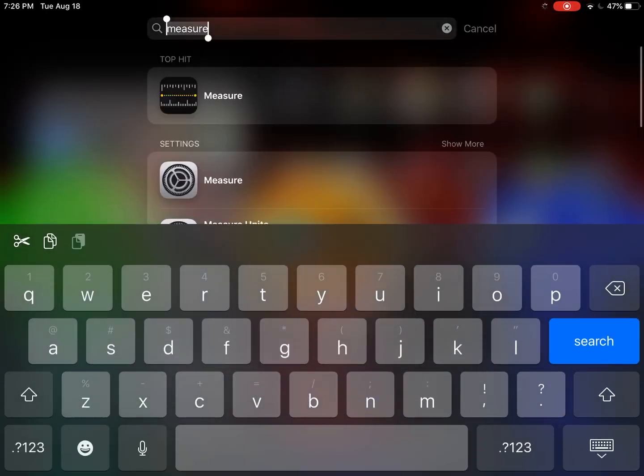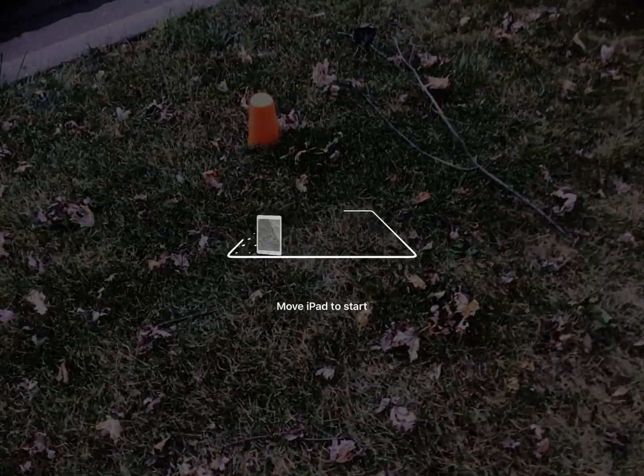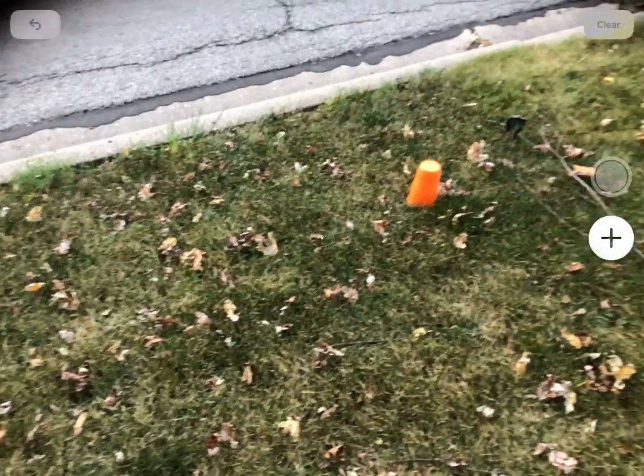I'm going to swipe down from my home screen — there's that Measure search I just did — and now I'm going to click on the application for Measure, which is the black icon with the yellow horizontal line. You'll see that it accesses my camera.